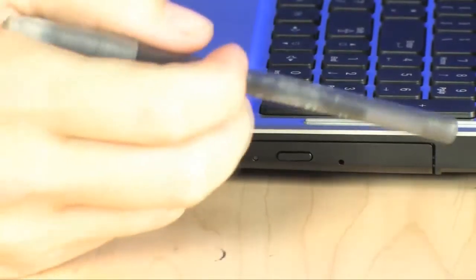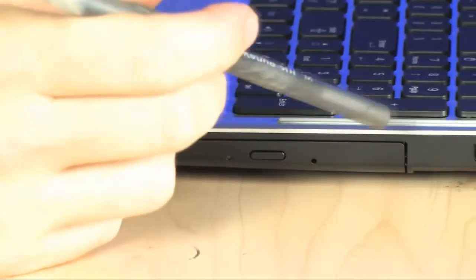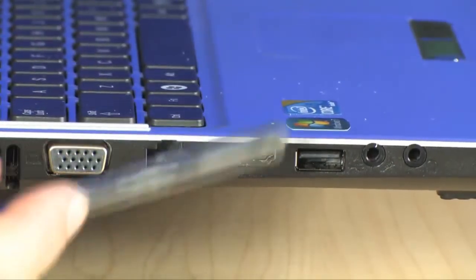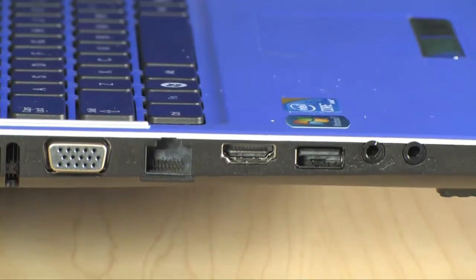Let's take a quick lap around the Samsung Q530. We've got an optical drive and a couple of USB ports, an SD card reader on the front, and VGA, Ethernet, HDMI, USB, and Audio I/O on the left-hand side. It weighs about 5.2 pounds — great-looking and plenty of power. It's the Samsung Q530.